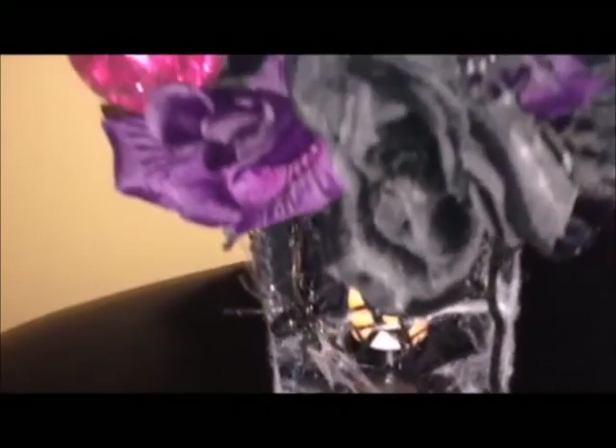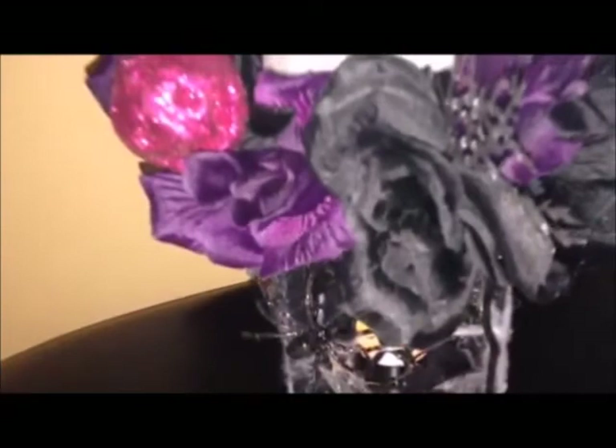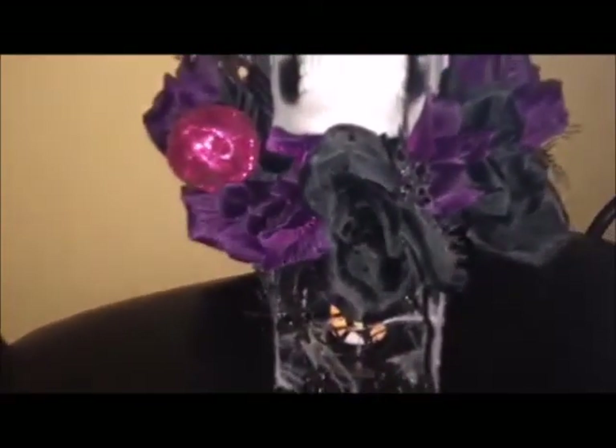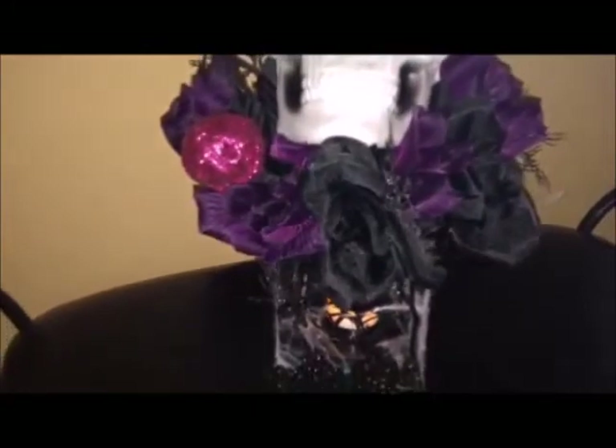Before adding the floral, I glued the skull onto the lantern as well. This lantern had an opening on the top, so I was able to place part of the skull into it to really hold it. Once the skull was on top, I then put all of the floral around it and glued it down. This was the end result, and I'm really happy with how it came out.